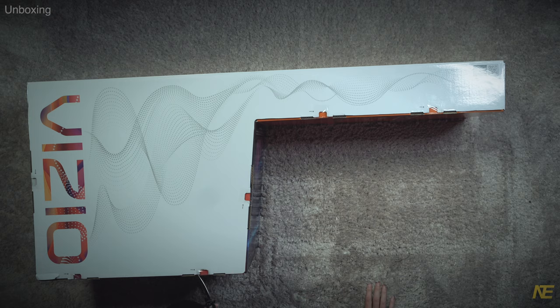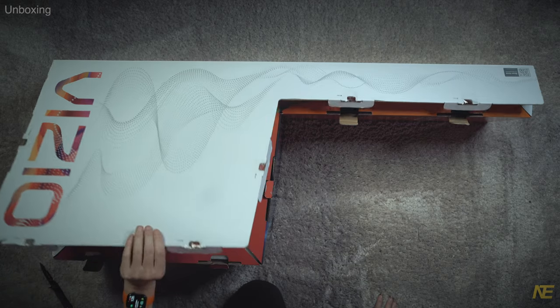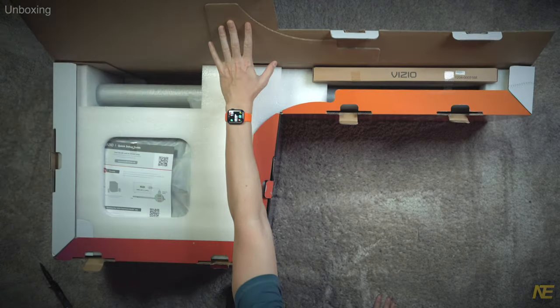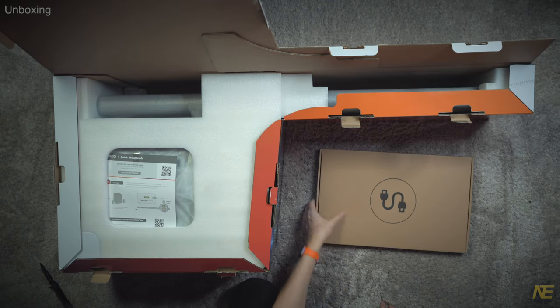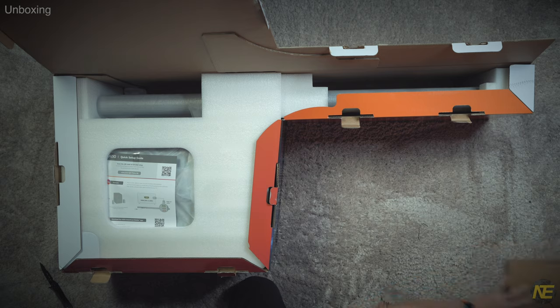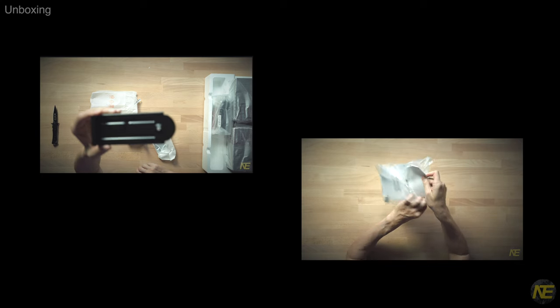Let's see if Vizio can pack a box. First, we got an accessories box. Gonna commend Vizio on this — this seems a lot more sane than having several baggies scattered all over the place. Making fun of you, SN11RG.